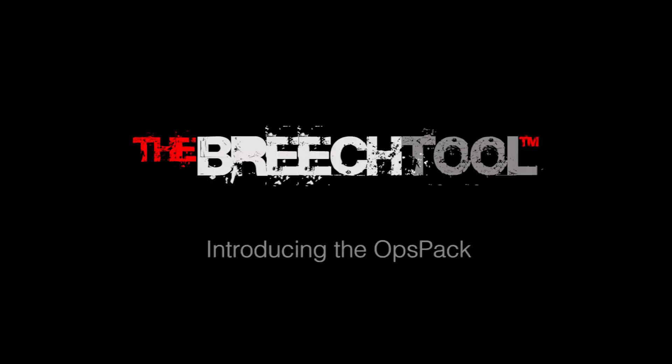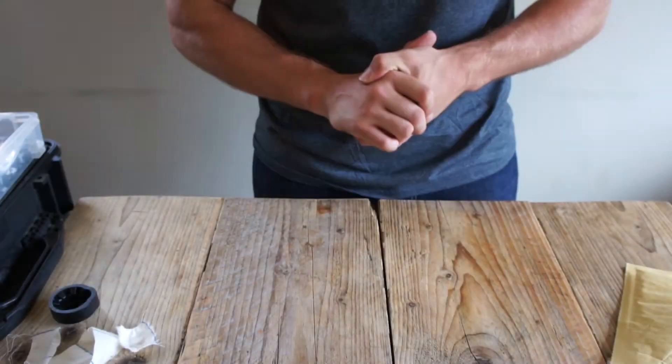Hi, welcome to the Breach Tool. In this video we're going to be talking about unwrapping what you might actually find in your parcel when you order from BreachTool.com.